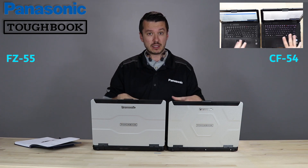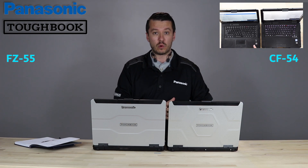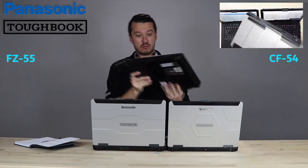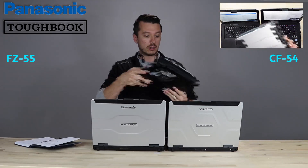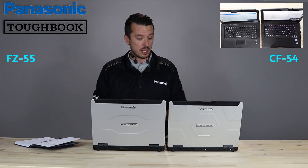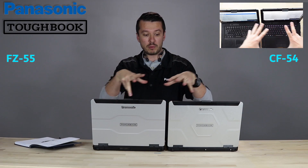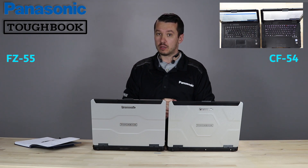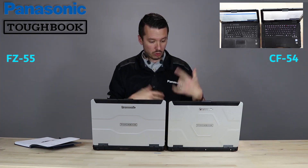Right off the bat, you have a lot of similarities. A lot of people loved the CF54. It replaced the CF53, which is a lot thicker, bigger, and bulkier, and also not as rugged as the 54 or 55. The 55 pretty much took all the nice things about the 54 and heard a little bit of the complaints. So rolling through some differences.